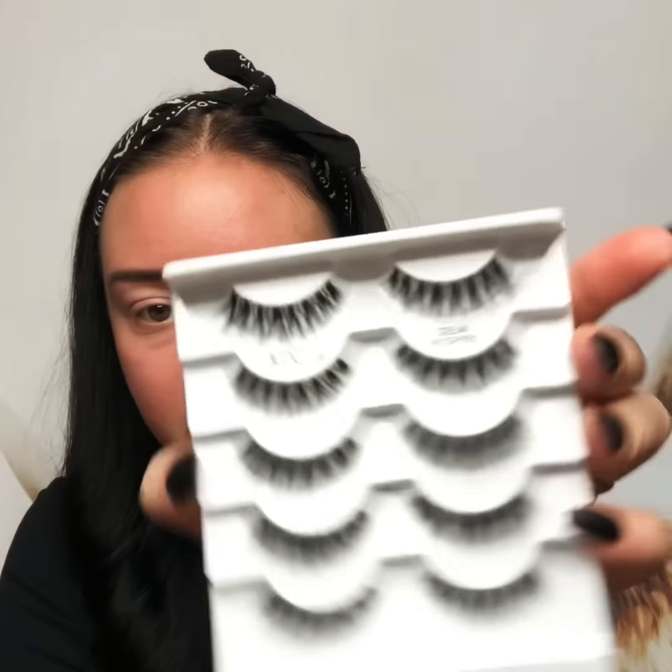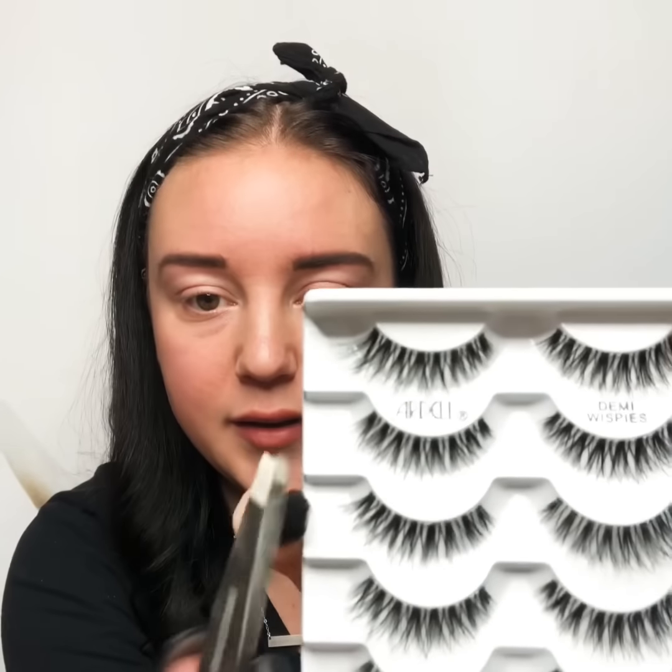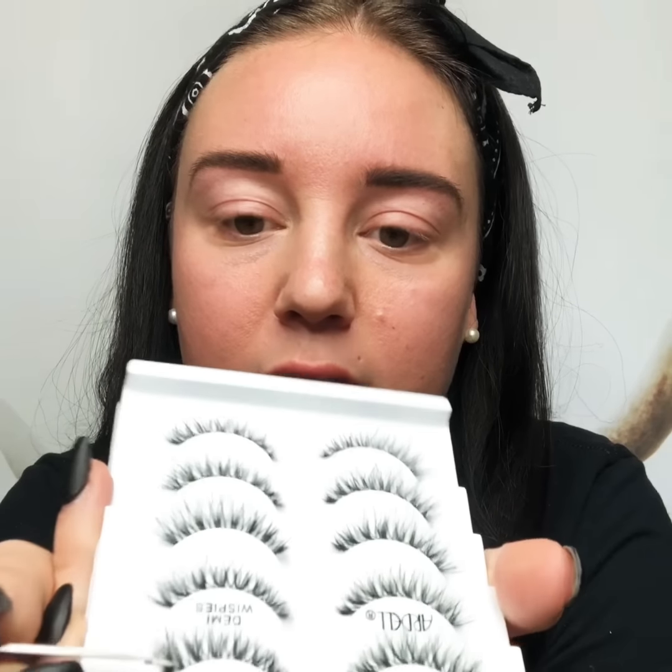Go ahead and open up your lashes, and then I'm gonna use a pair of blunt end tweezers. I never use my fingers to get them off of here. I always use a pair of tweezers carefully, so I don't get oils from my fingers on the lashes, and so I don't squish them or pull individual hairs off. I find it a little bit easier using blunt end tweezers, and I start from the corner edge.